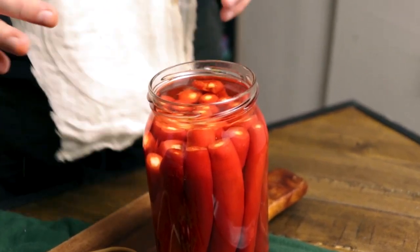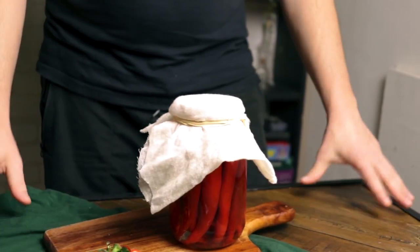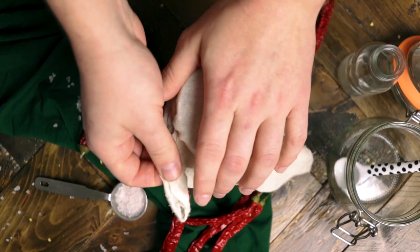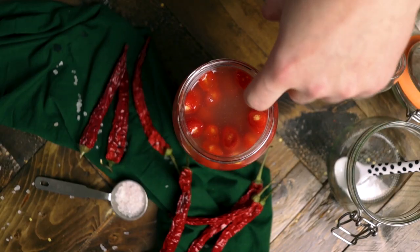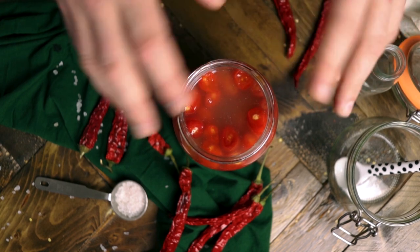Cover it with the cheesecloth or a paper towel, and once that's done, put it in your fermentation station for five to seven days. Every day, remove the cheesecloth or paper towel and check if anything is growing. If there's a white film that develops on top of the water, don't worry — you can just skim that with a teaspoon and cover it again. It's not toxic, it's not bad, it's not mold — just keep skimming it. It's just the salinity in the water that attracts that kind of white film to grow, but it's fine, it's totally edible. Just remove it every single day, just like when you make sauerkraut — the same white film develops on top, so it's totally fine.